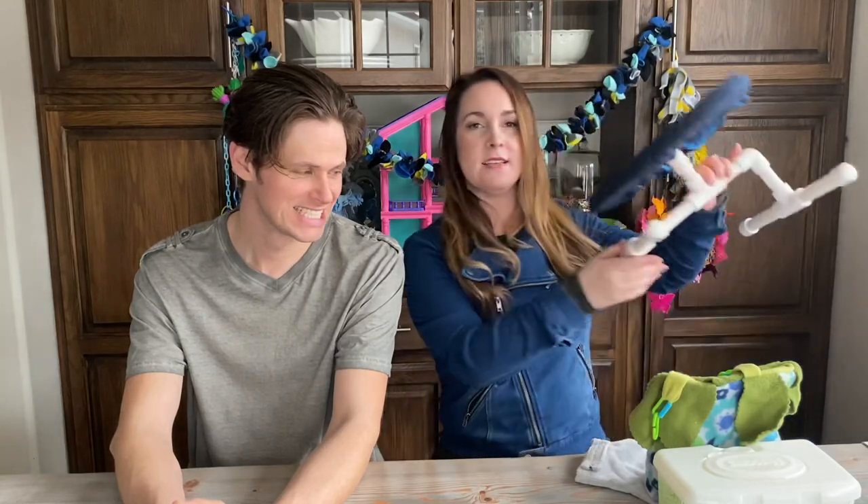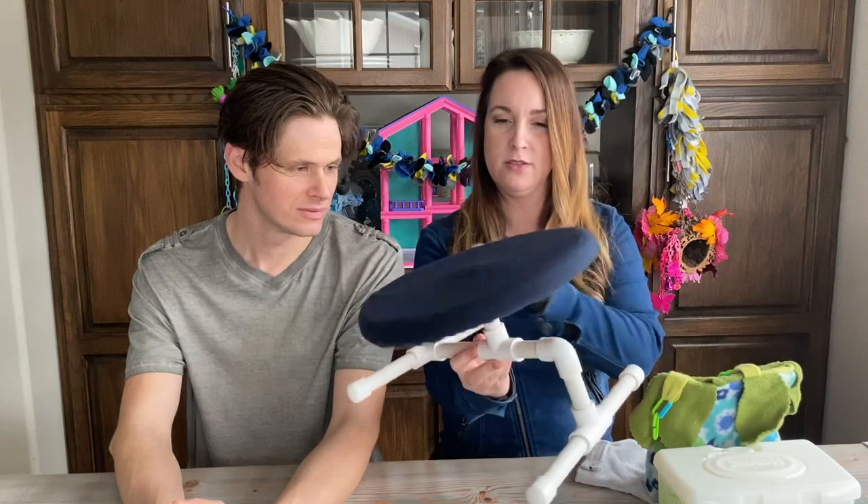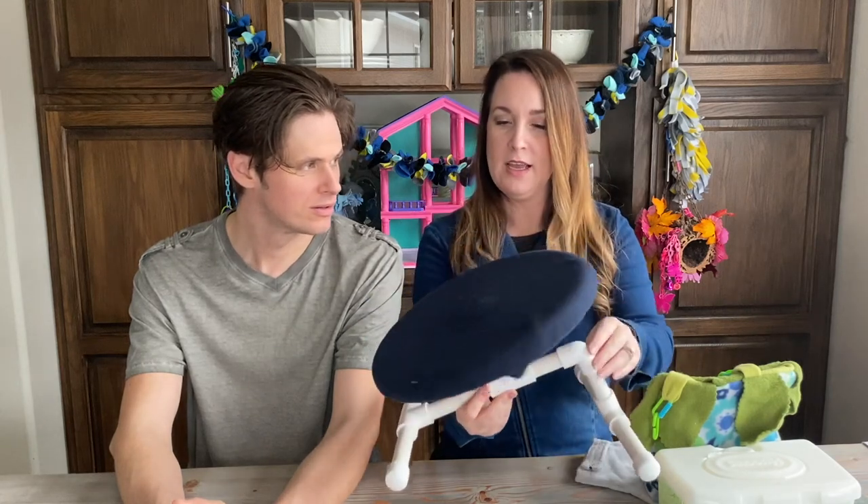The first toy is this one. What is this called? Michael guesses: "It's a runabout." Kimberly: "It is not a runabout."